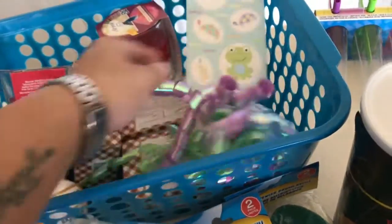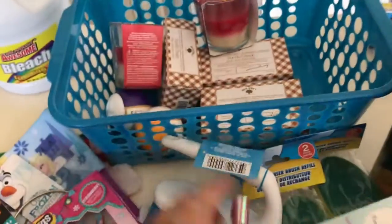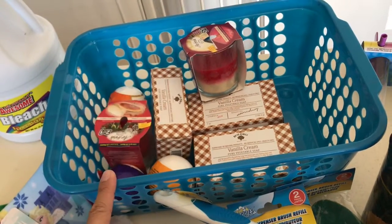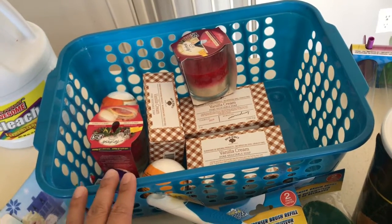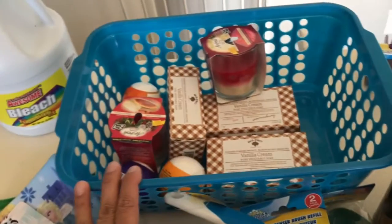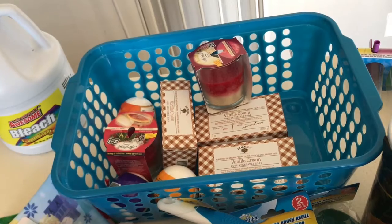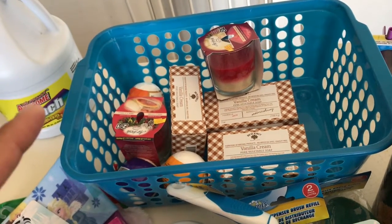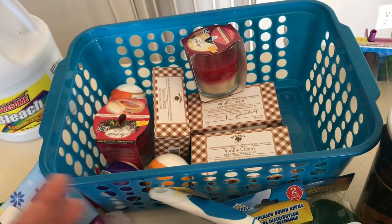We're going to a baby shower, so I got one of these bows and a blue basket. Since we coupon, I'll grab a whole bunch of stuff from my stockpile — diapers, wipes, Johnson's products, anything to do with baby — and create a gift basket for my friend.